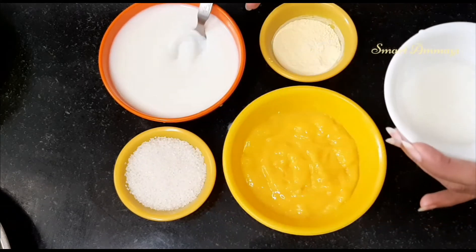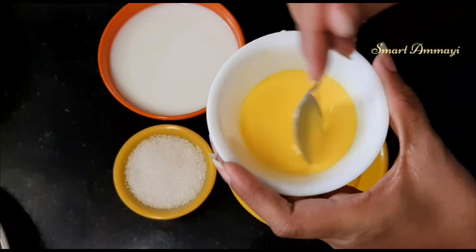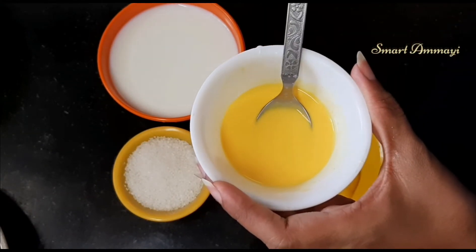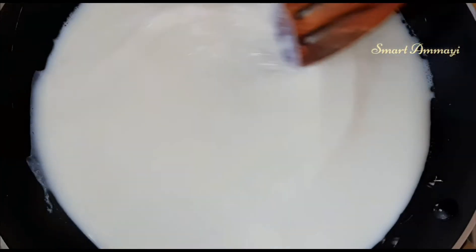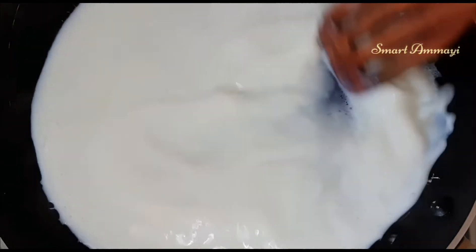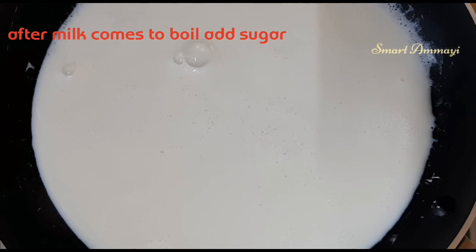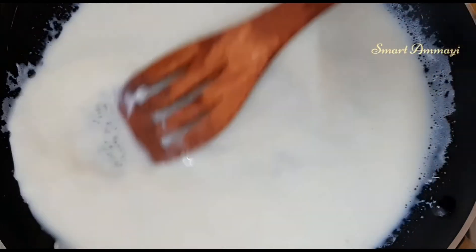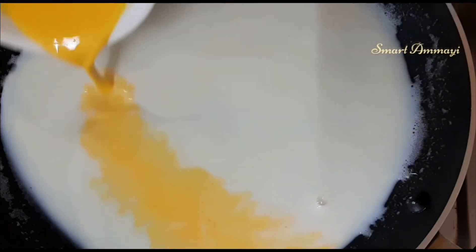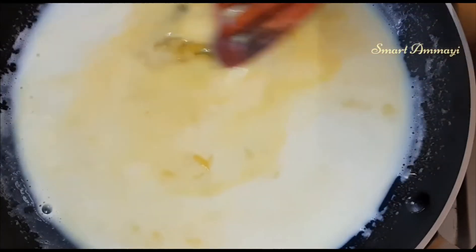I am going to add 1 cup of milk. Add the custard powder and mix it into the milk. After that, I am going to add 1 cup of sugar. Add to the organic milk and stir well.